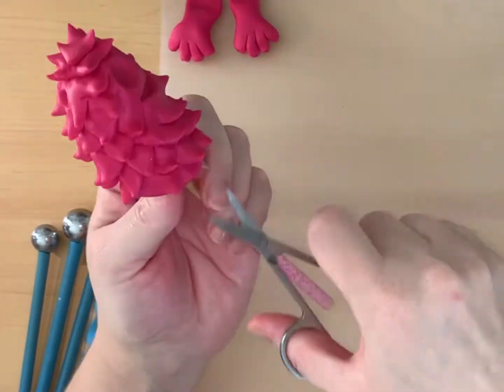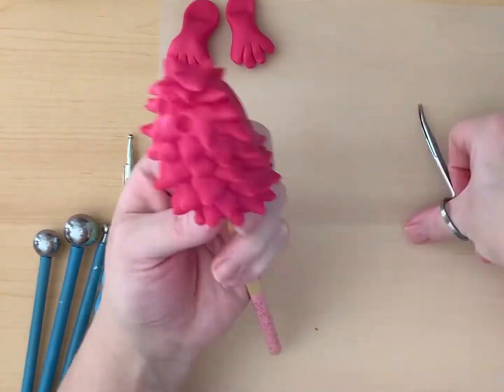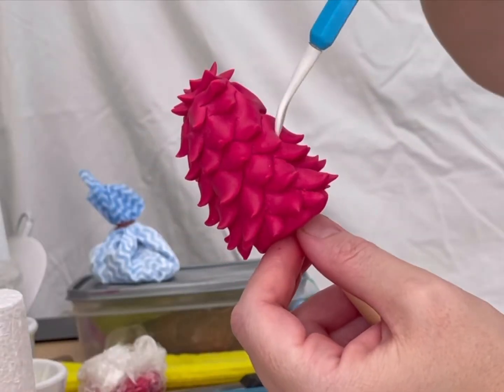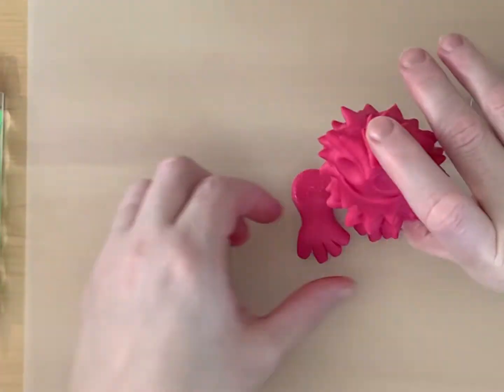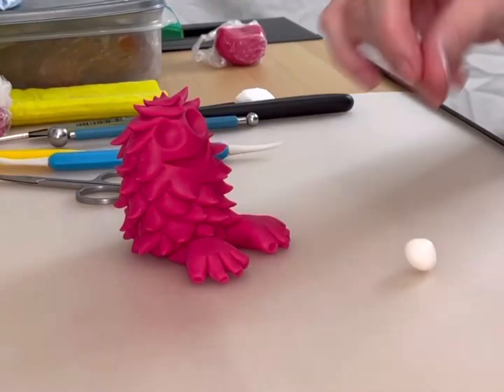When working with the bottom edge, take care to work neatly and cut as far to the edge as possible. Press the eye sockets again in case of disfigurement while working. Rest the body on the feet to get the correct fitting.